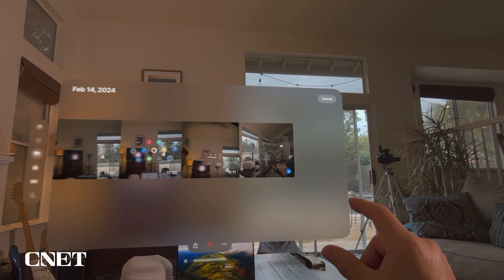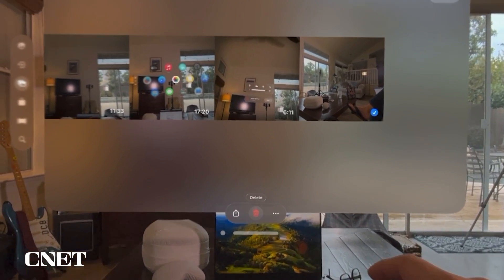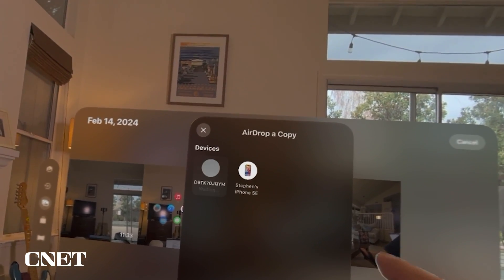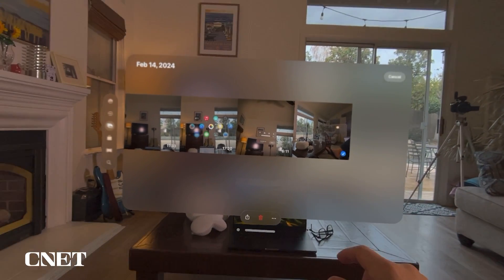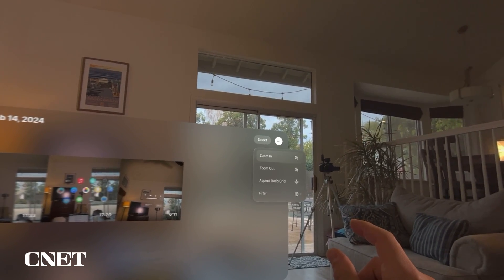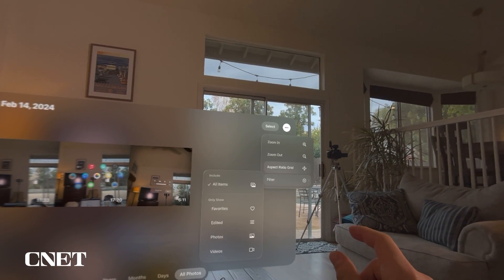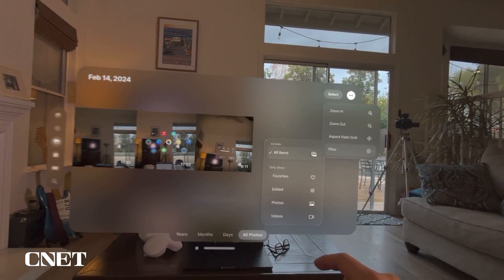You can choose select and pick certain videos to share or delete. If you click share, you have the option to AirDrop — for example, sending a video directly to a MacBook Pro. Then you can select to delete it. Under the menu you can zoom in, zoom out, change the aspect ratio, and filter photos by favorites, edited, photos, and videos.